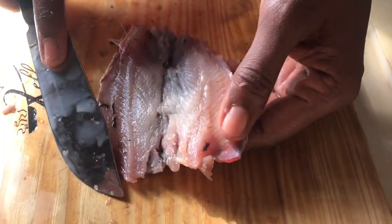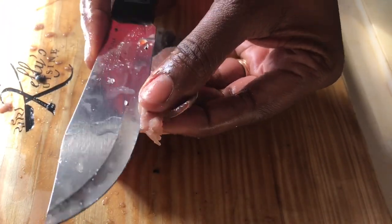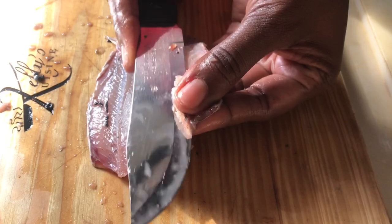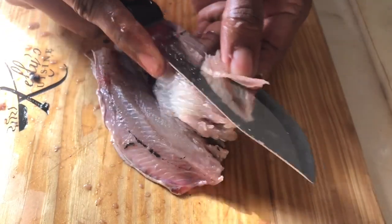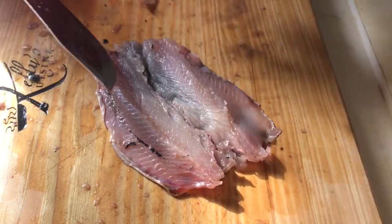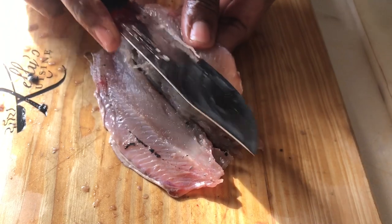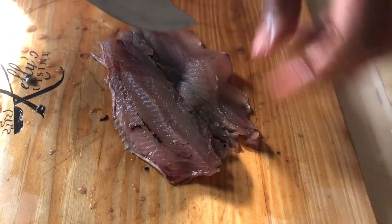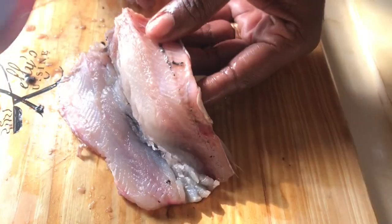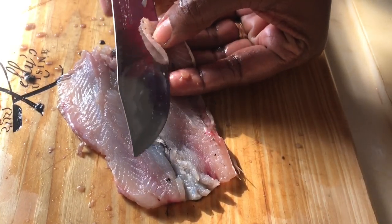So now that we have removed the head and the tail, we're going to remove all of the side bones. Be very careful with it, because the fish can be very, very soft at this point — it would have been off ice for a little bit and it's going to get soft and will tear easily. So just be very gentle with it.